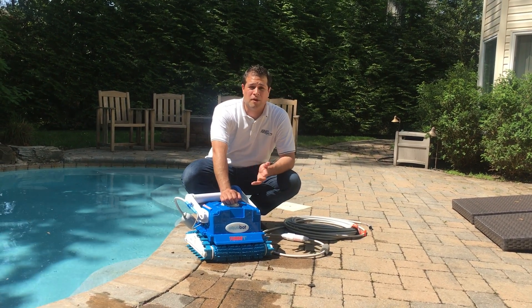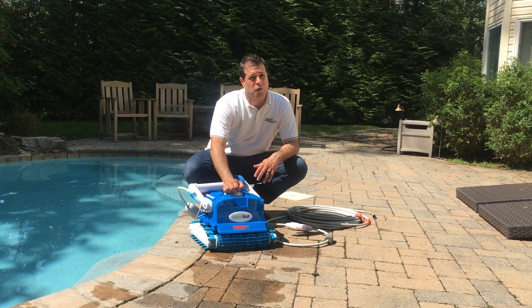Hi, this is Jeff from Aquaproducts and in this video I'm going to show you how to clean out the filter bags on the Aquabot Turbo T Plus.